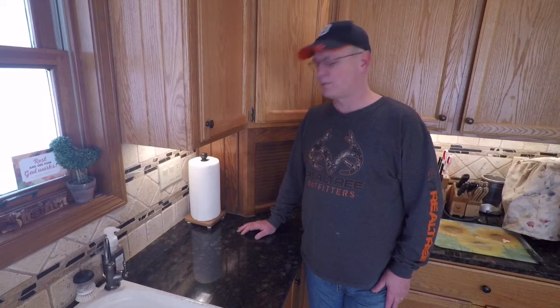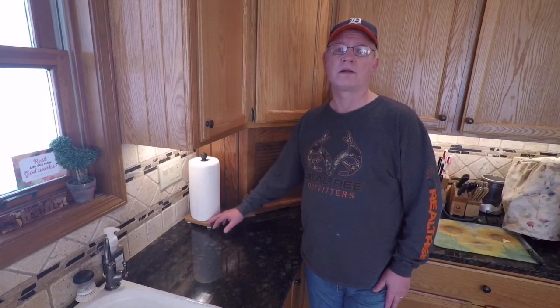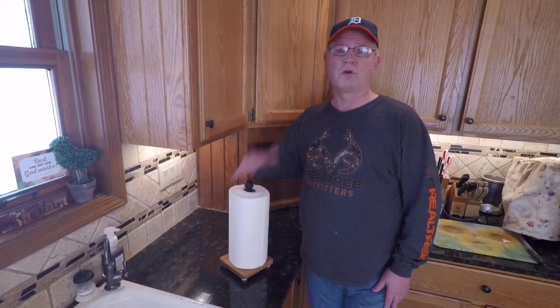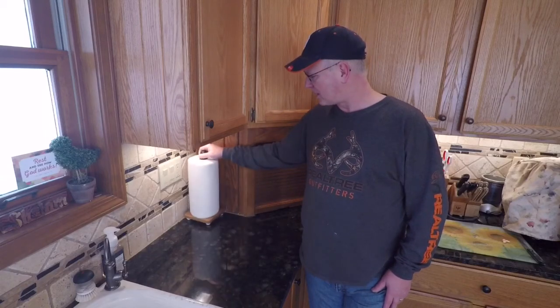So that's it for this one. The paper towel holder will probably live in our kitchen area. If the counter ever gets wet, it's on rubber feet so there's no fear of water getting on the wood. The nice thing is that it's portable — we can move it to the dining room table, take it outside to the picnic table or on the deck, wherever we need paper towels.